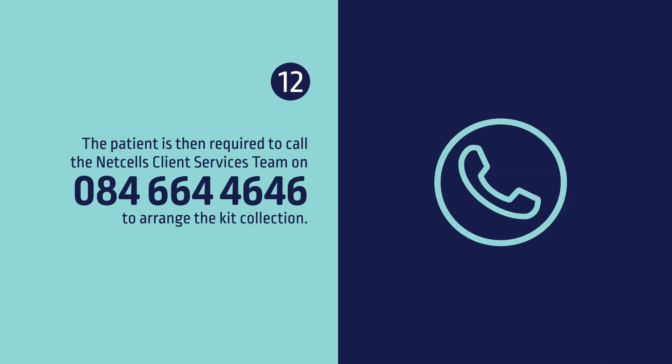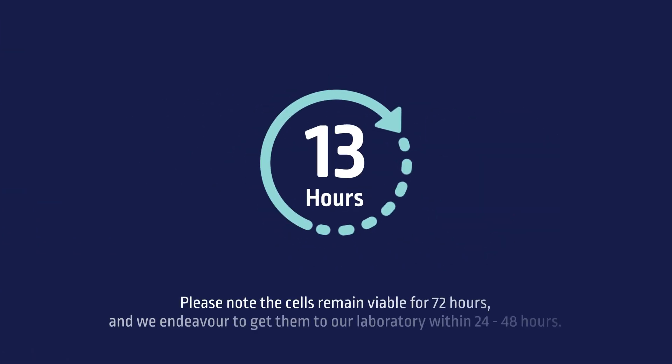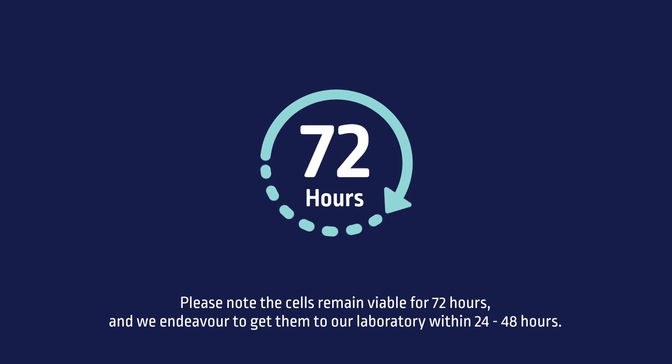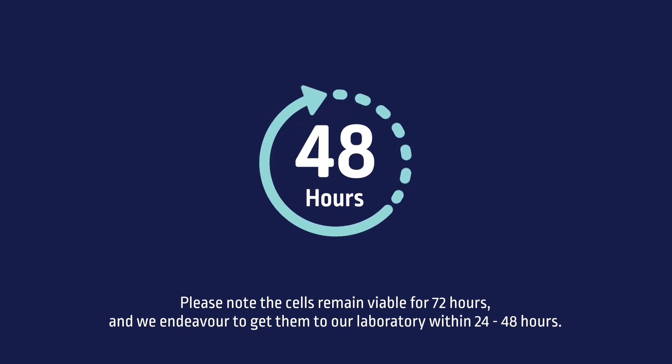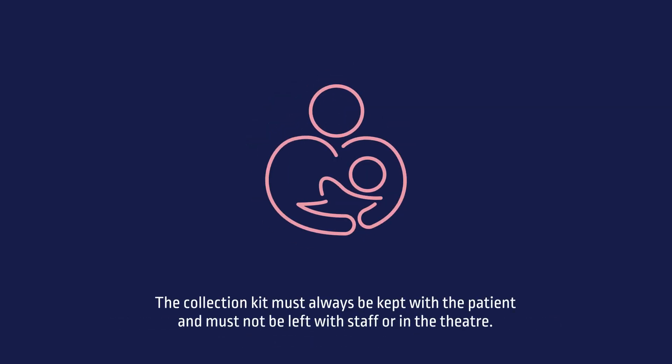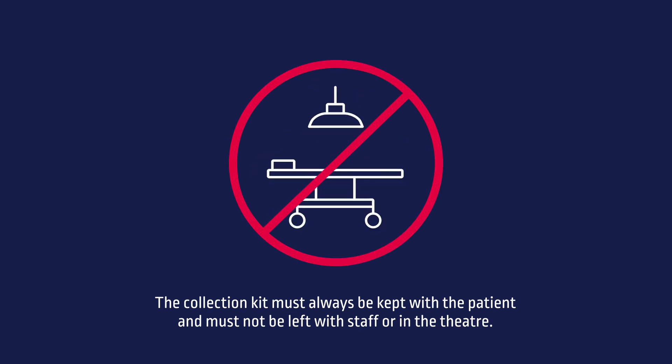Twelve, the patient is then required to call the Nest Cells Client Services team on 084-664-4646 to arrange the kit collection. Please note, the cells remain viable for 72 hours and we endeavour to get them to our laboratory within 24 to 48 hours. The collection kit must always be kept with the patient and must not be left with staff or in the theatre.